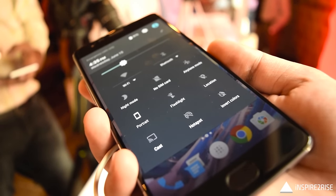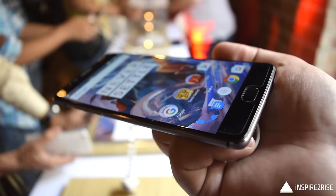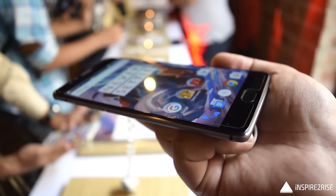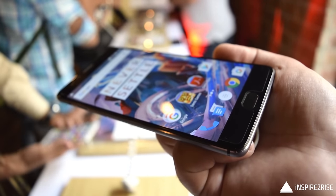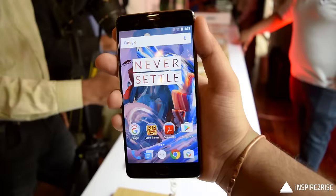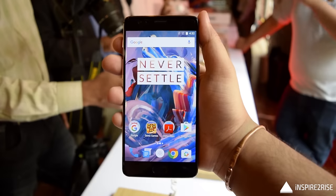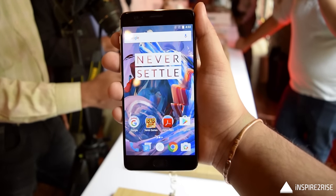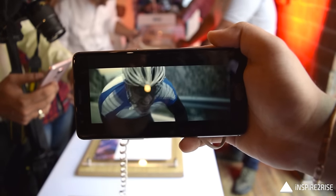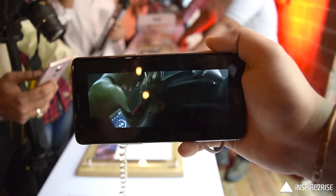The smartphone is available for a price of 28,000 rupees on Amazon.in. This was a short unboxing and hands-on video. If you liked it, don't forget to hit the thumbs up and subscribe to our channel. We'll be coming up with more detailed videos on the OnePlus 3, including gaming reviews and comparisons, in the coming days.